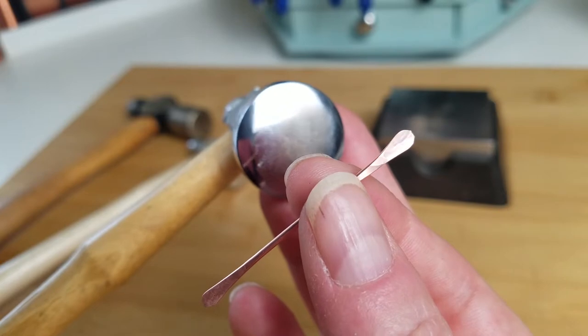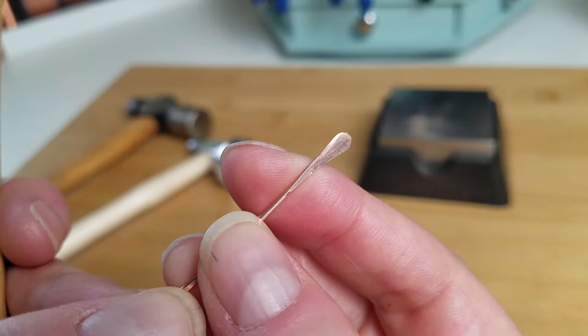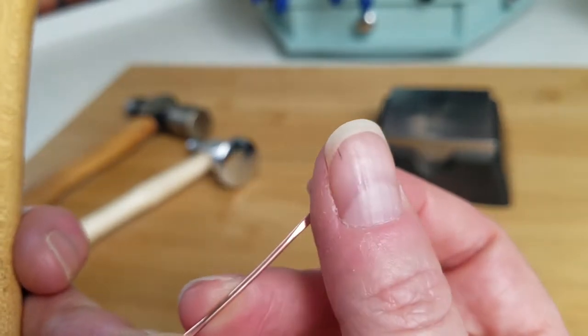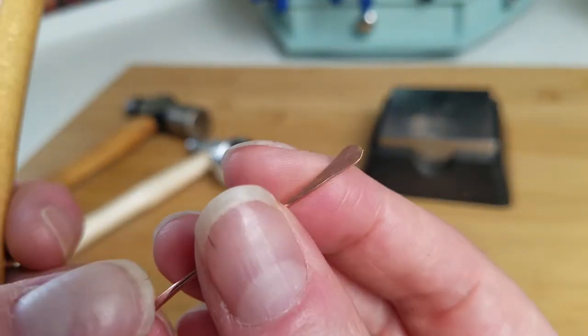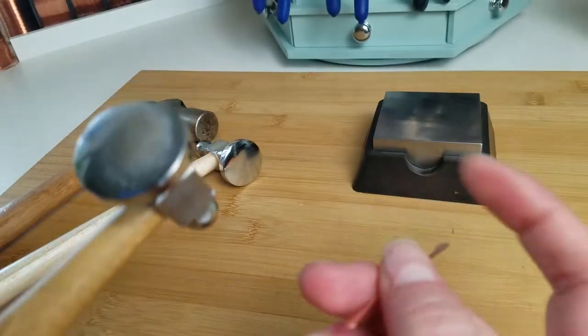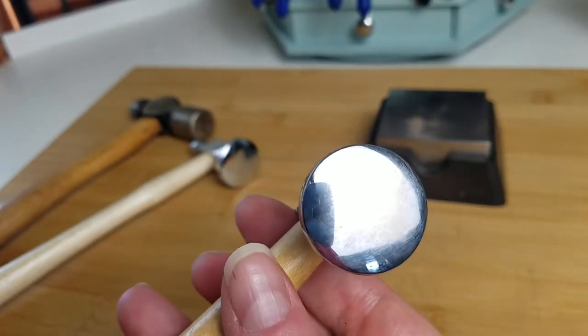It did create some faint tool marks on the top surface. But look at the back surface — the one that was against my bench block — how nice and smooth that is. No tool marks, it's shiny. This is going to require very little finishing to clean up and polish, and I'm going to have a brilliant shine on that piece.